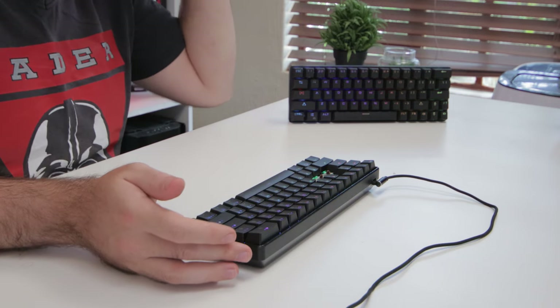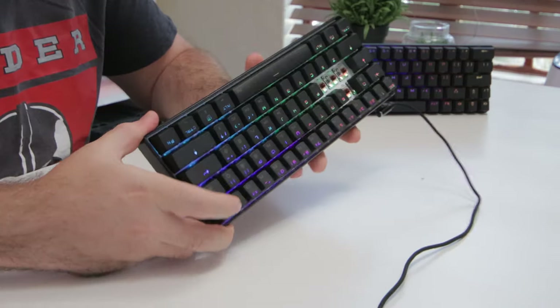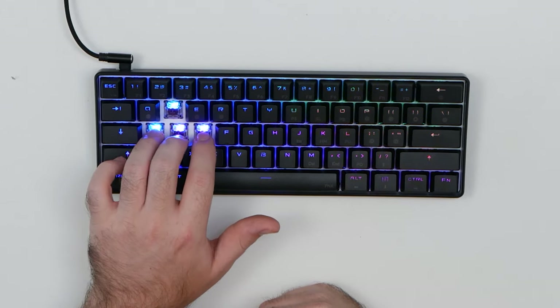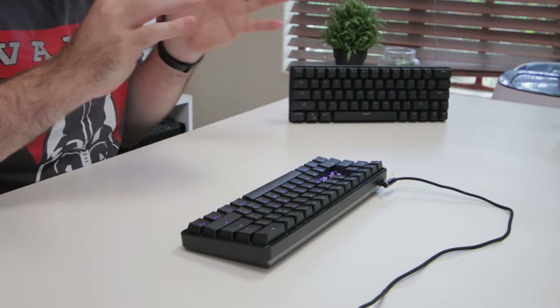Another upgrade is the switches. The previous version used Outemu switches, whereas the new version uses Gateron optical switches, which use an optical infrared laser instead of normal mechanical actuation. You have a few options to choose from — currently I have the brown version, but black and blue are also available. Honestly, it's quite difficult to feel the difference between the optical switch and a standard mechanical switch.